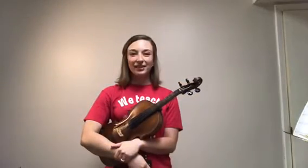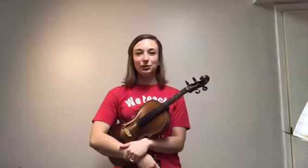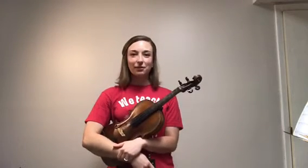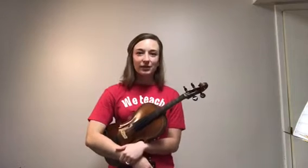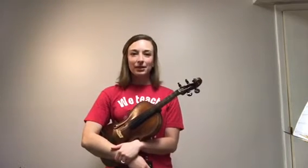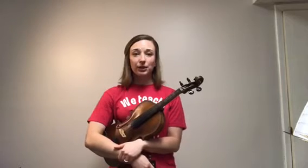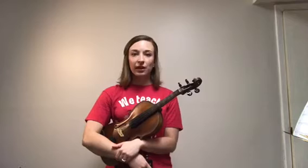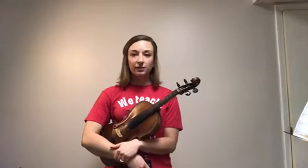Hey everybody, and happy Monday! Hope you guys enjoyed last week off and maybe were able to catch up on some stuff or enjoy the nice weather. I'm going to try to keep today and next week pretty short and sweet — we'll probably only have two more of these videos counting this one, as we're coming up on the end of May quickly. Your tech check for this week is number 98.